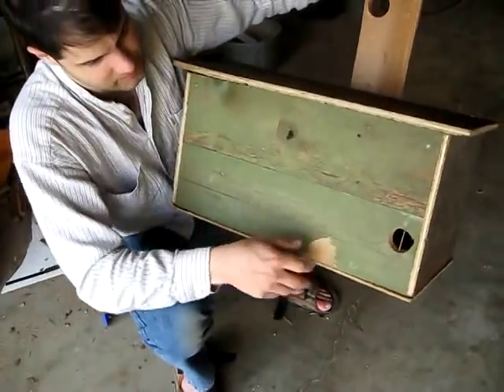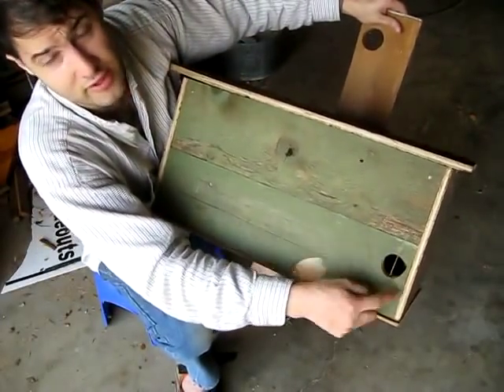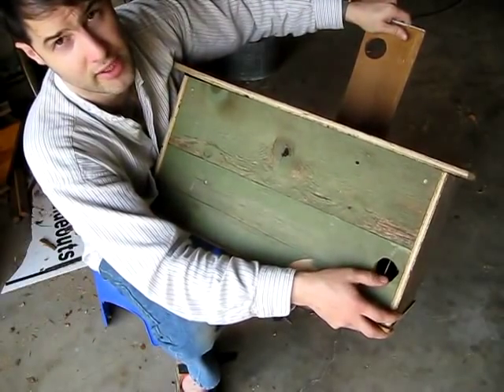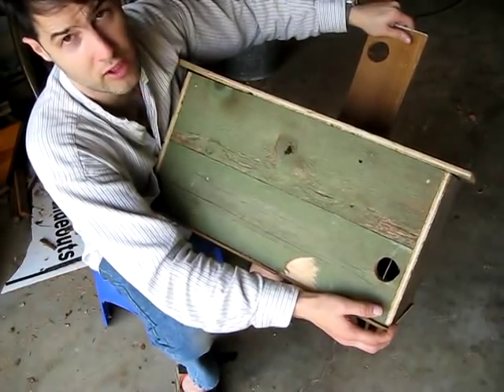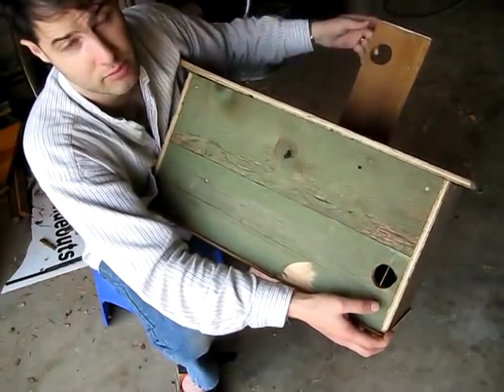One last detail: on the entrance, you want to hammer a nail into that hole to keep birds out and any other vermin while it's a trap. I have seen people putting in half-inch hardware cloth to keep out other kinds of pests, but that's overkill for me — I like simplicity.